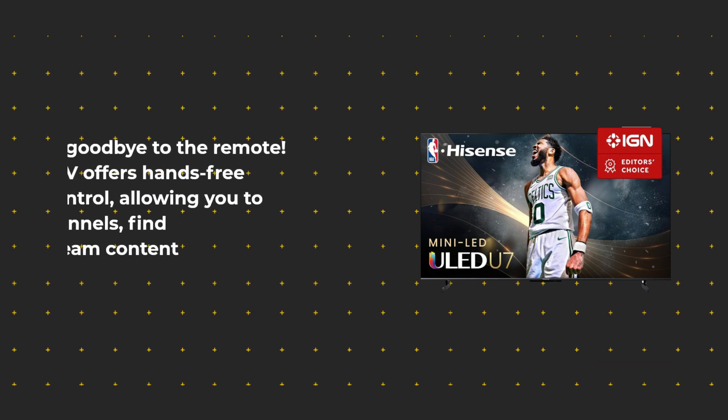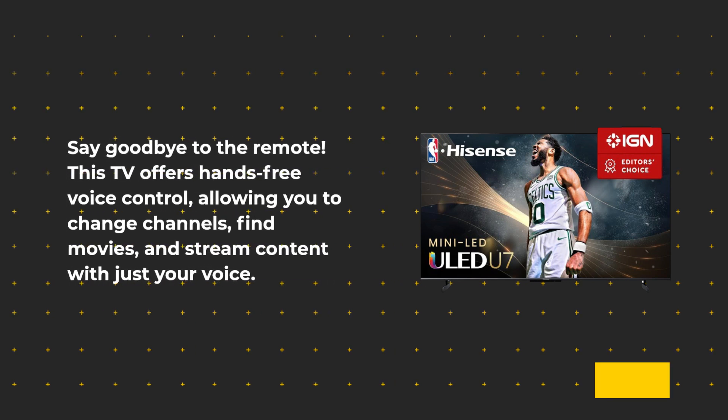Say goodbye to the remote. This TV offers hands-free voice control, allowing you to change channels, find movies, and stream content with just your voice.